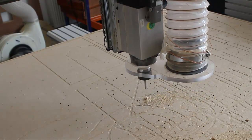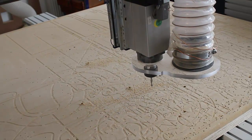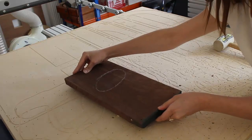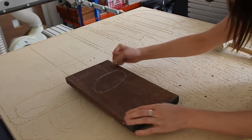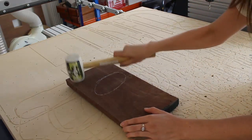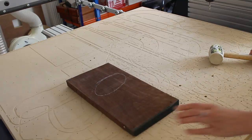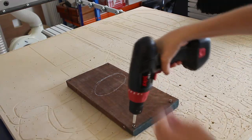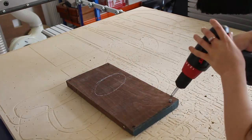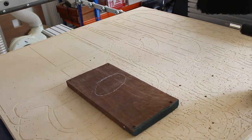So now that we have our dowel holes drilled into our spoil board, we need to take that block of material and flip the part over so that we get correct alignment between the dowels in the spoil board and the dowels in our material block. Now that we have our material block aligned, we need to secure that in place — in this case we're just going to screw the parts down into the spoil board. Then we're ready to run the 3D roughing toolpath.